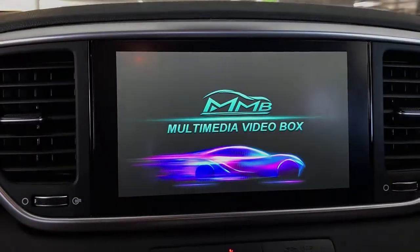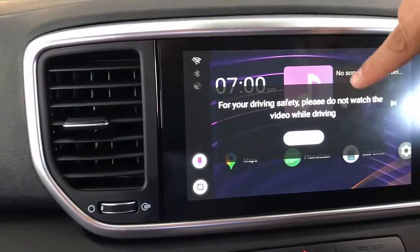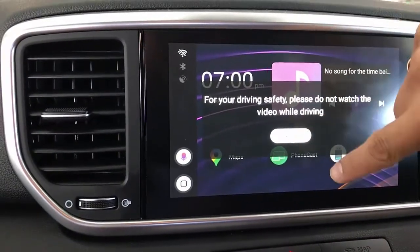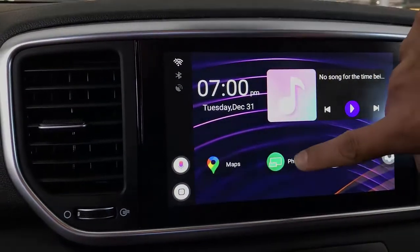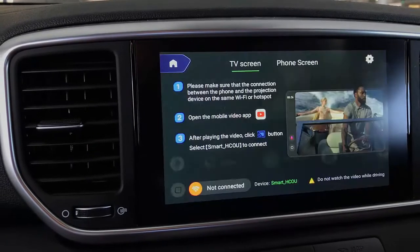So what we're going to do is go into the menu. It's going to say, please don't watch videos while driving. And we're going to use the phone cast option, which will give you very simple instructions on what to do.